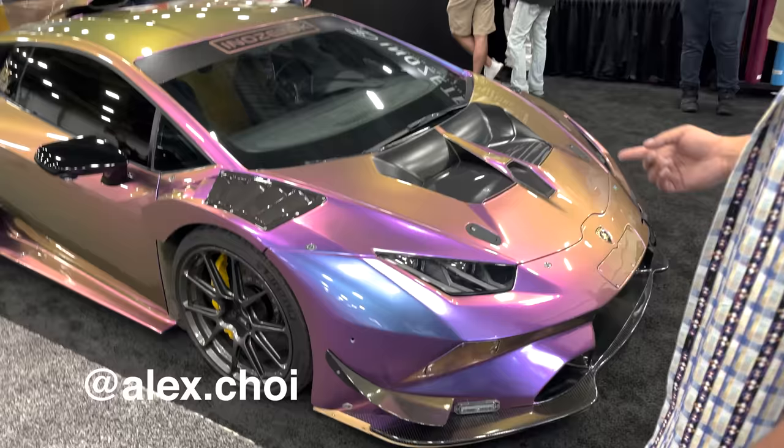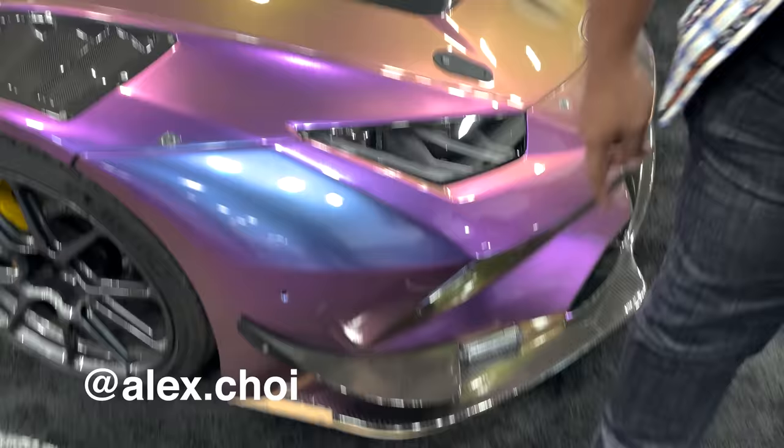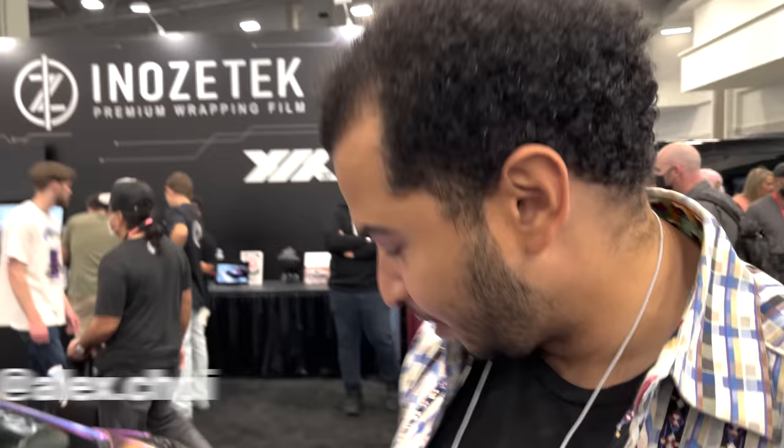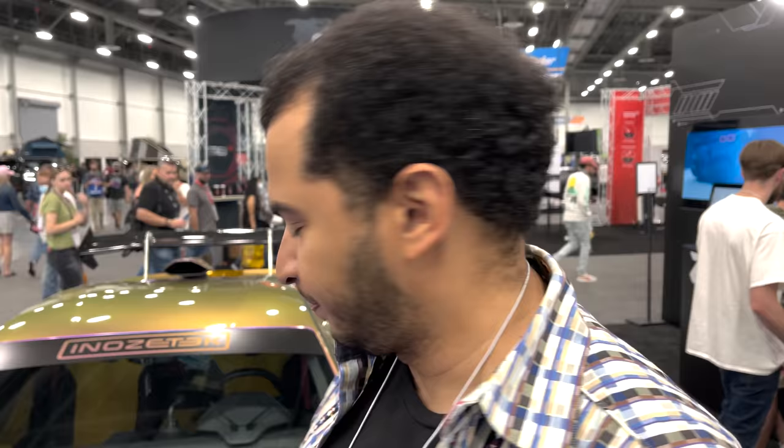This is a Lamborghini Huracan — Alex Choi's, some version 4.1 or 4.2. I don't know what firmware version he's on, but this looks really cool. He has an STO-style kit, and that's how they're all put together. What's really cool is this wireless phone charger — you can pick up some battery. The guys at AGX did this and it looks fantastic. I love this pearl color-shift purple paint. Not what I'd daily drive, but I'm not that flashy — I just go for gold, but apparently so does Alex.